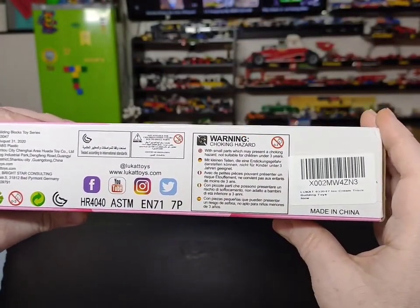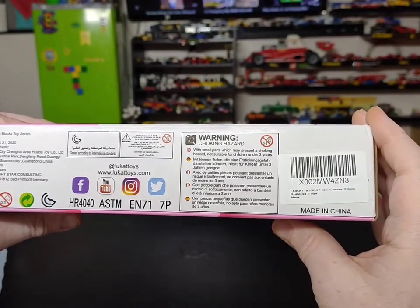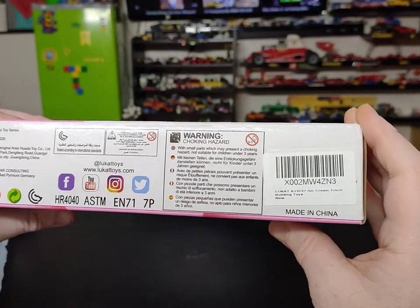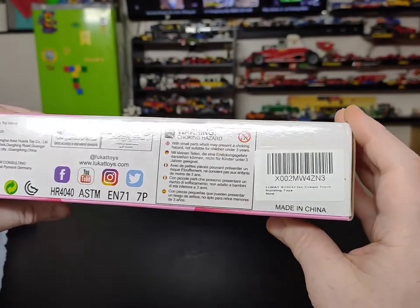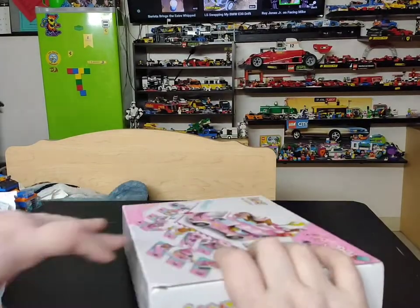This was made on August 31st, 2020. It says Germany — well, I'll be darned. Actually, it is Chinese-made, but the company is German. Yeah, made in China but it looks like the company is German.